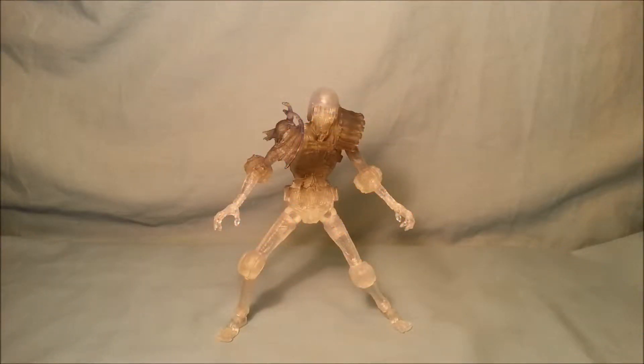Heyo, it's Splinsnaker here with another figure review. This time we have the legendary comic book Heroes Monkey Man series, Judge Death.